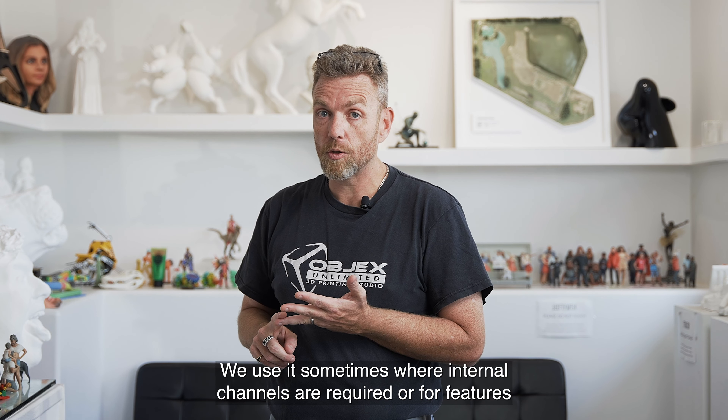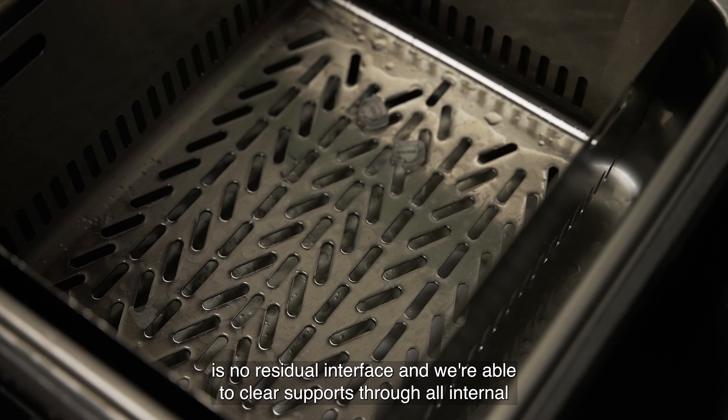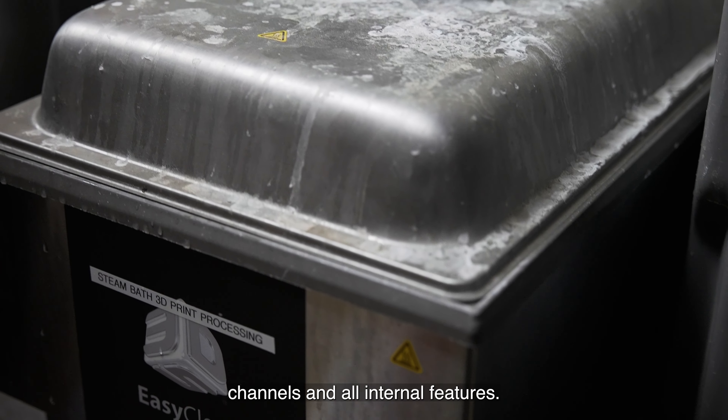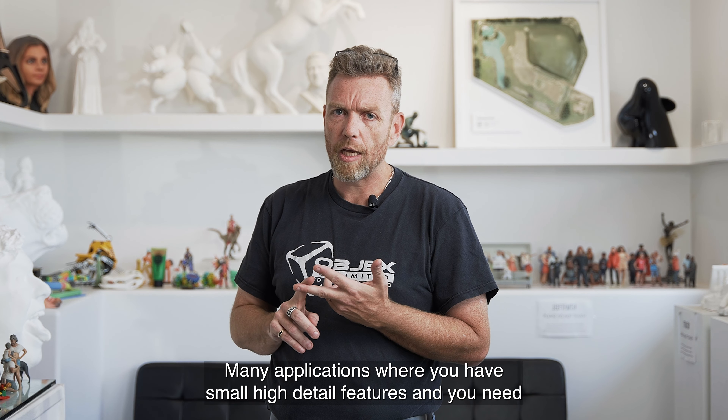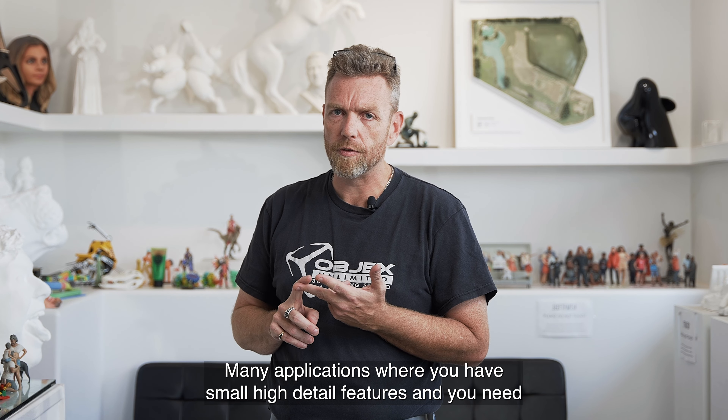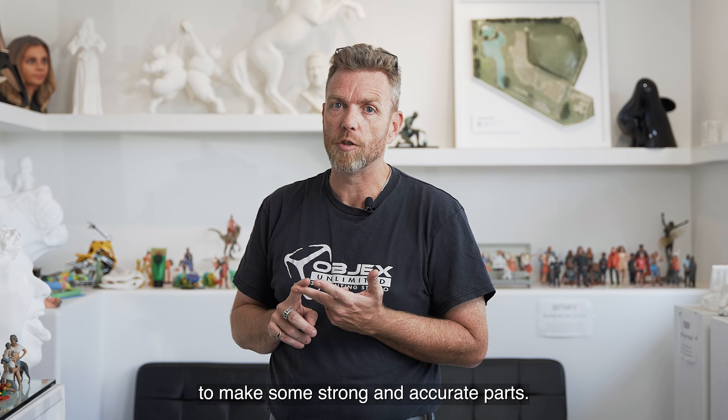The beautiful thing about the 3D Systems ProJet 2500 platform is that the support material is steam removable. We put the parts in a steam bath, we melt away all the support material, there is no residual interface, and we're able to clear supports through all internal channels and all internal features. Phenomenal product — it's great for jewellery, it's great for medical devices. Many applications where you have small, high detail features and you need to make strong and accurate parts.